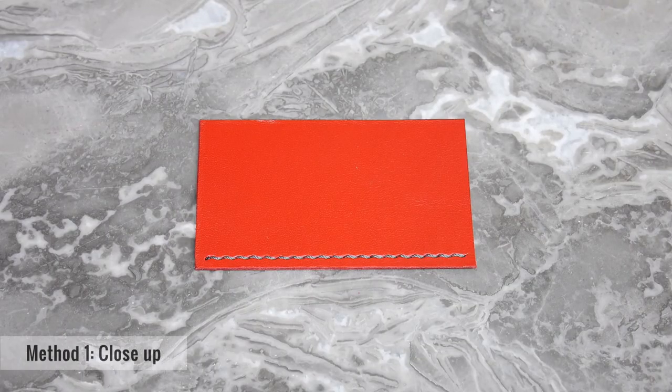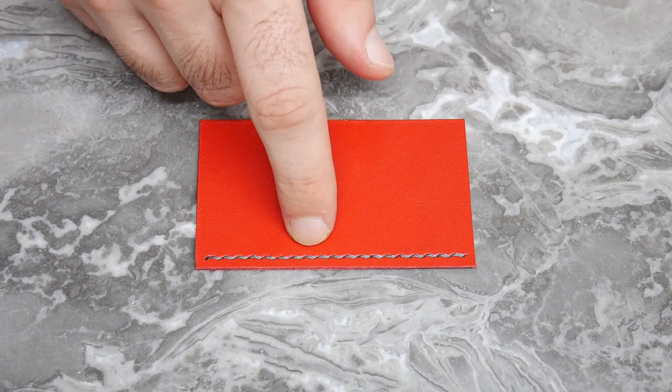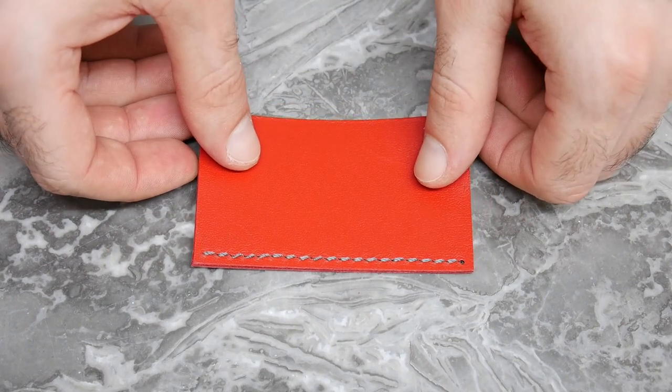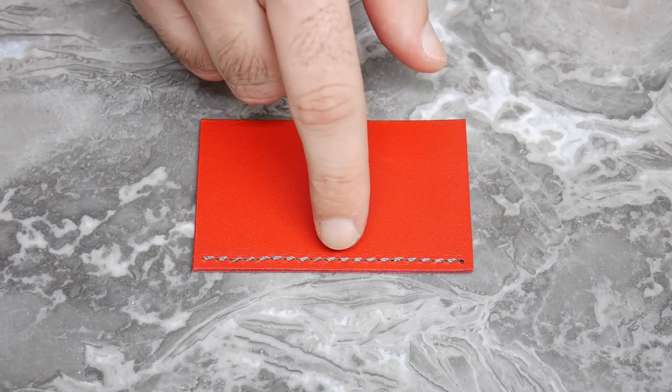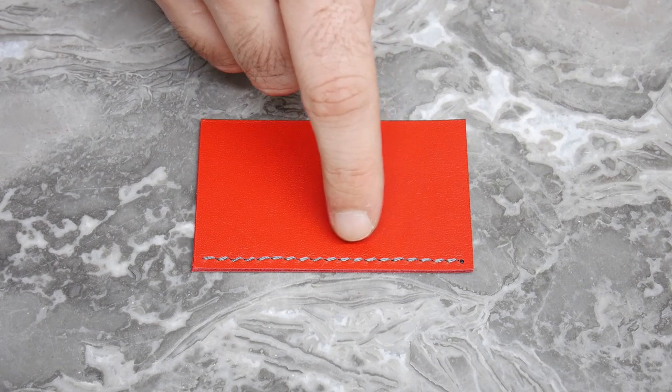Let's have a closer look at both sides of the leather piece. This is our front side and we can see how the stitches are nicely slanted. Now let's have a look at our back side. Again on our back side the stitches have been nicely slanted, however there is some distortion around the edge of the holes. This is caused by when the chisel is pushed through onto the back side. We will have a comparison between the two methods later on, but for now let's have a look at method two.